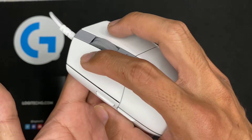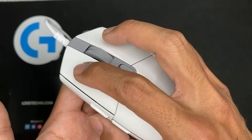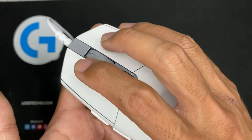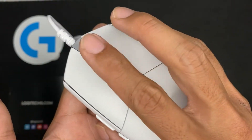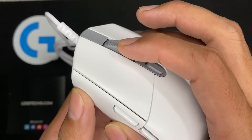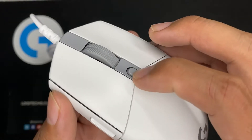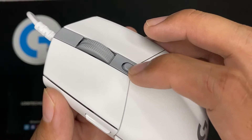Here is how the mouse click sounds. The G102 uses Omron switches which can last up to 10 million clicks.